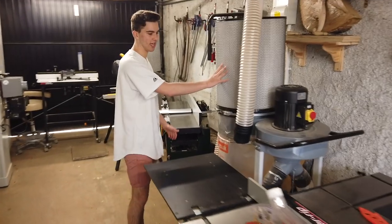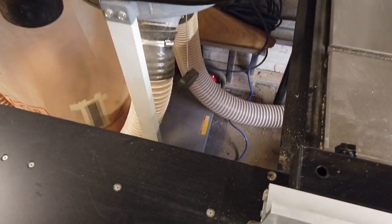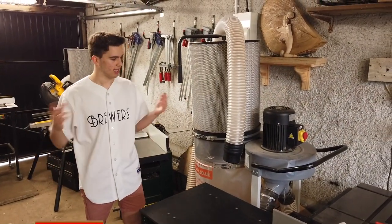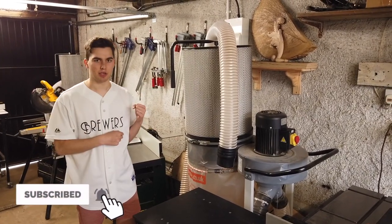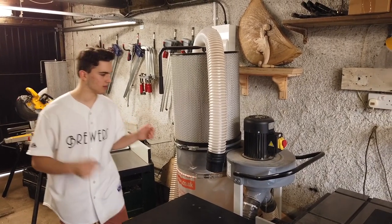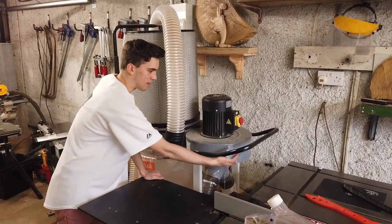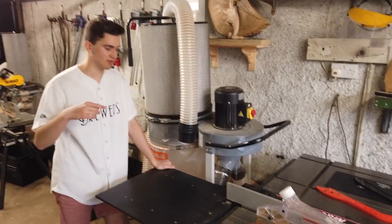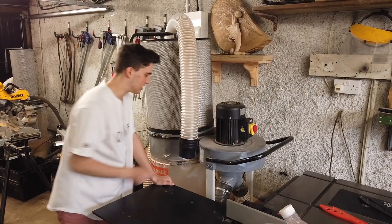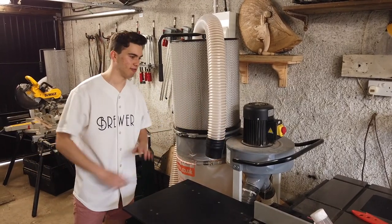I've got my dust extractor here. I've got one hose that is permanently connected to the bandsaw, and I've got this long hose that goes to all the other machinery in the workshop — I just have to take it off one machine and plug it onto the next whenever I'm changing tool. It's a bit of hassle but I've got used to it now. You may notice with the extractor in this location I'm losing some ripping capacity. I rarely do a lot of sheet goods, but the extractor is on wheels so I can easily wheel it out and have the full capacity of the outfeed area.